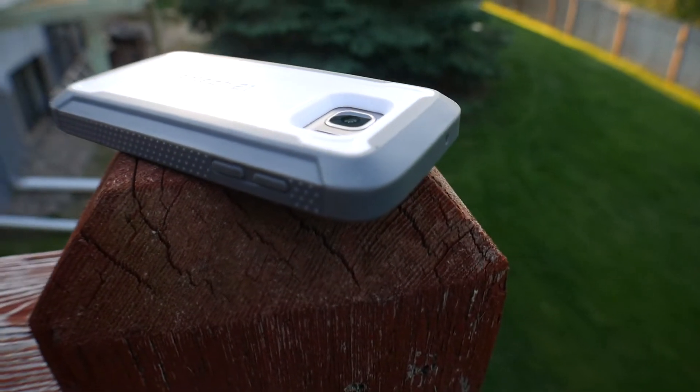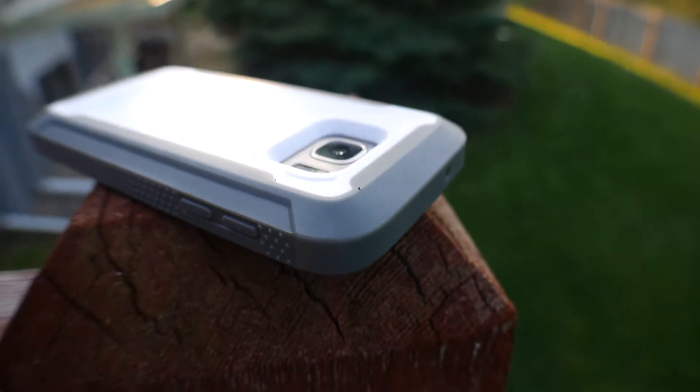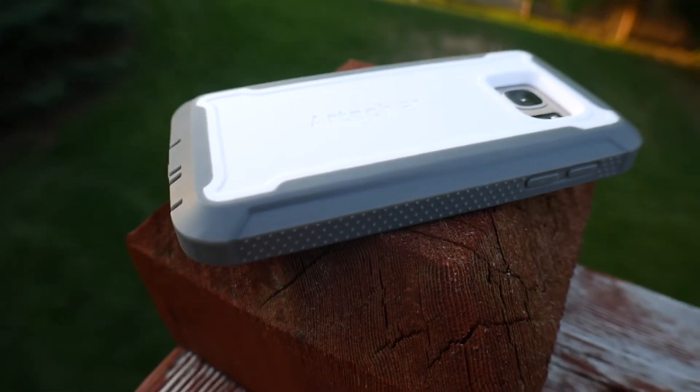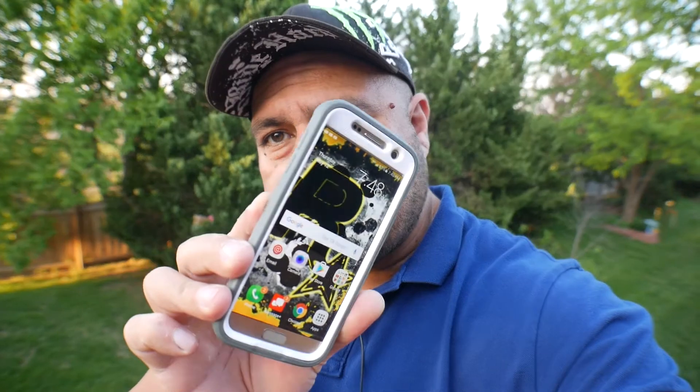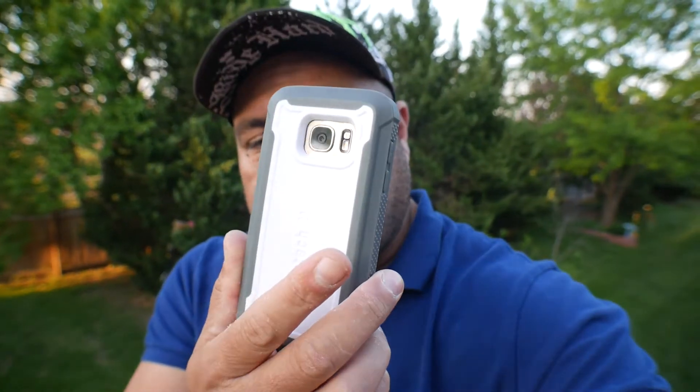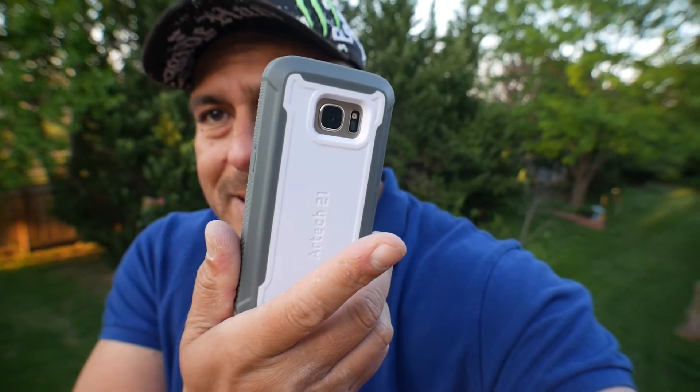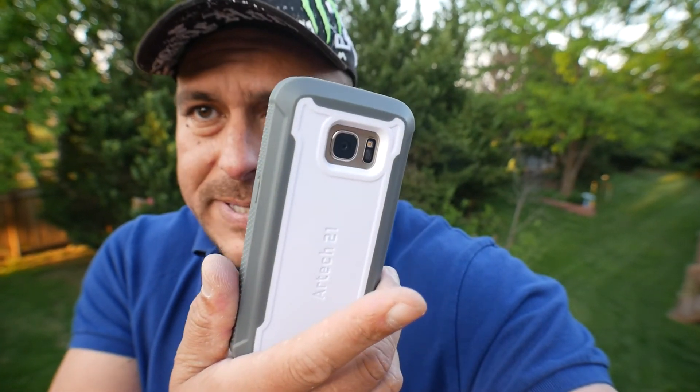Take a look at how deep the camera sits inside the case. Check this out on Amazon — I'm going to include the link in the description of this video. This is the rugged case from RTech 21 for the Samsung Galaxy S7. Peace out, friends!